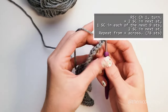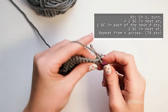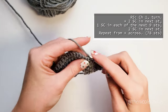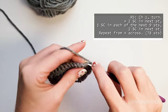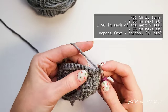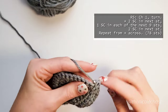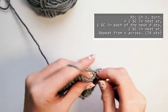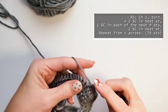For row 5, we will chain 1, turn, work 2 single crochets into the first stitch, 1 single crochet into each of the next 9 stitches, and 2 single crochets into the next stitch. You'll do that same repeat until you reach the end of your work: 2 single crochets into the next stitch, 1 single crochet into each of the next 9, and 2 single crochets into the next stitch. You'll complete the repeats a total of 6 times, and when you're finished you will have a total of 78 stitches.